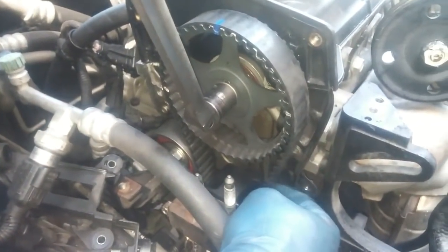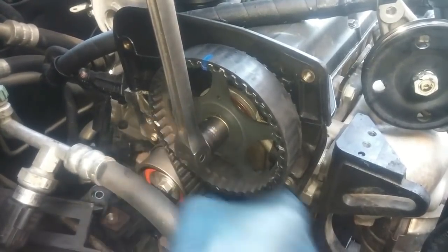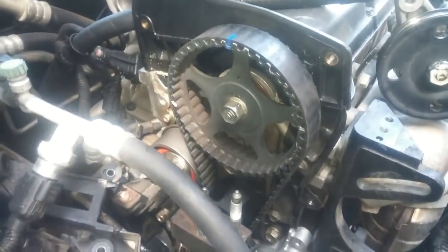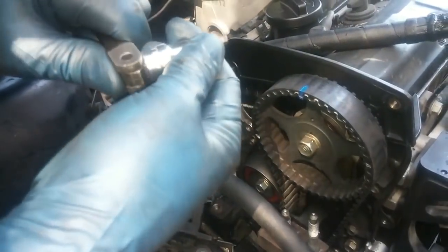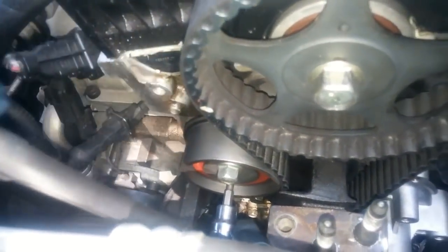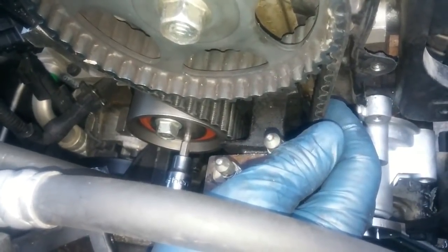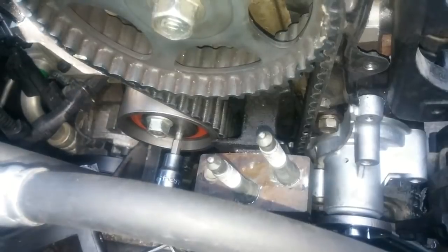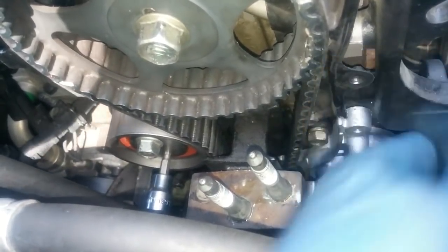We have too much slack on the right side of the timing belt, so I'm going to move the camshaft counterclockwise to bring back tension. Then I'll put on this number five hex socket to apply tension to the belt on the left side. Right when it gives you a little bit of feedback on the looseness side, just put a little bit of tension on it — maybe around six foot-pounds, so it's not loose on this side. Right around there is good.